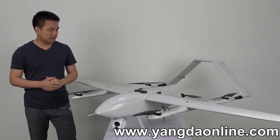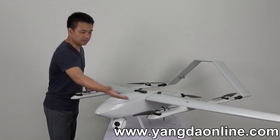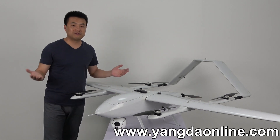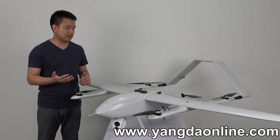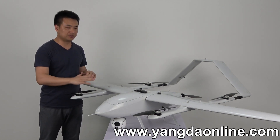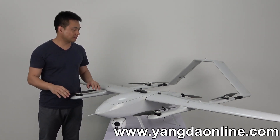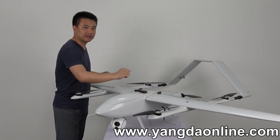For this plane, the center body and these two bars are made of carbon fiber, because carbon fiber has very good strength and we need this strength to support the plane structure. Also, for the two wings, they are made of glass fiber.